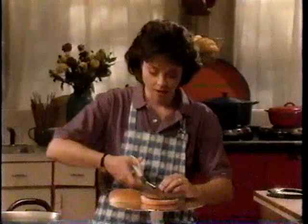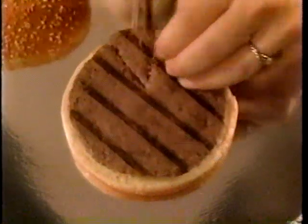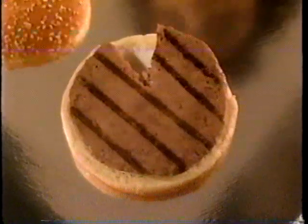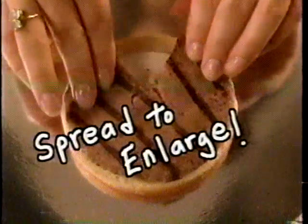It looks a little scrawny, so I'm going to perform some minor surgery. We're going to make two cuts, take out a V of the beef, spread it out on the bun so he fits. And you'll never see it because we're shooting our star from the front.